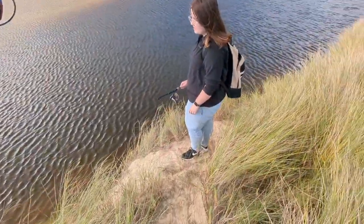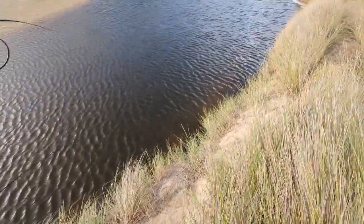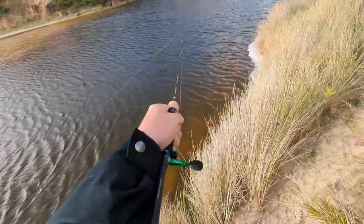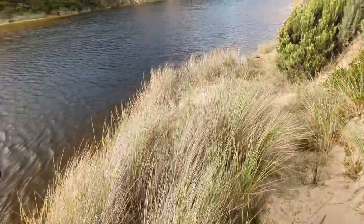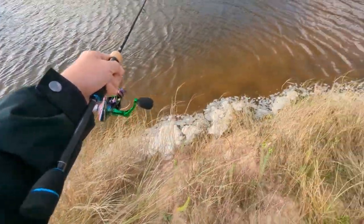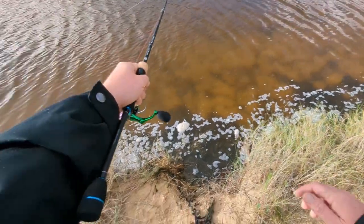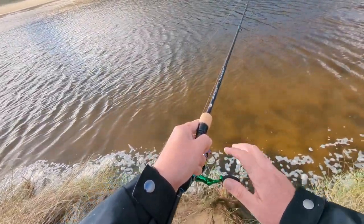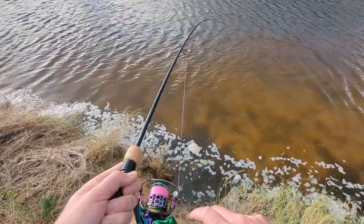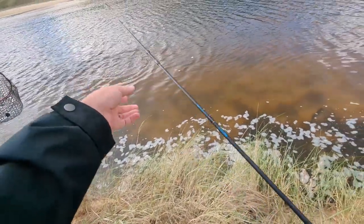We're on again! Oh whoa, that's good. Let's go over here, try and gain some line on it. Don't think this guy's quite as big as the last one. There we go, oh yeah — similar size. Not very energetic this guy. Oh, jumped!